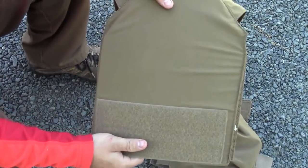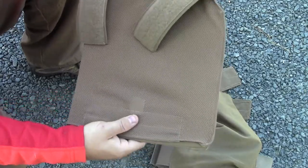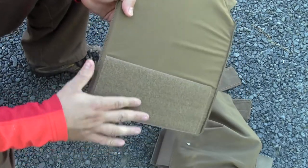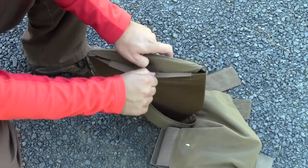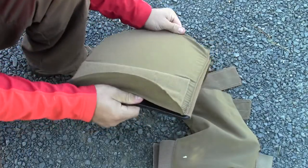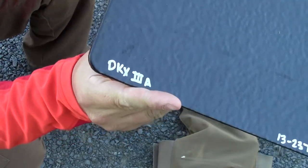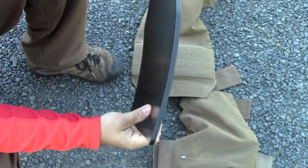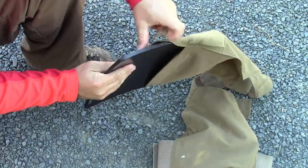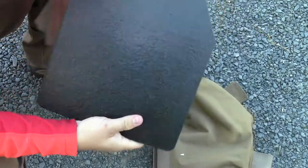This plate carrier comes in a variety of sizes from First Spear — medium, large, and small. This happens to be a medium, and they're cut for SAPPY plates. That doesn't mean a whole lot to me since I haven't been in the military. The plate I'm running today is the Ultra Thin Pistol Plate by DKX — DKX Level 3A. You can see how thin and nice that is. I think this plate carrier would take larger, thicker plates as well. This is the medium from First Spear if you're wanting to use that DKX plate.